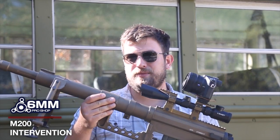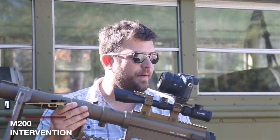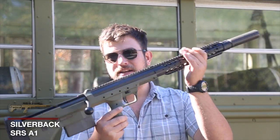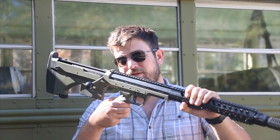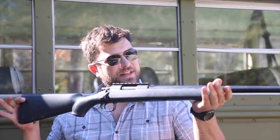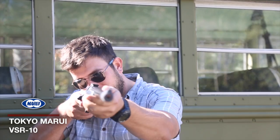Ben, who is the manager at Balahack, is going to be letting me shoot him in the face — probably accidentally — while we do this test to test out three different guns. I will be testing with the 6mm ProShop JTAC M200 Intervention, the Silverback Airsoft SRS-A1 Bullpup Bolt Action, which is currently my favorite bolt-action rifle, and a stock Tokyo Marui VSR-10.